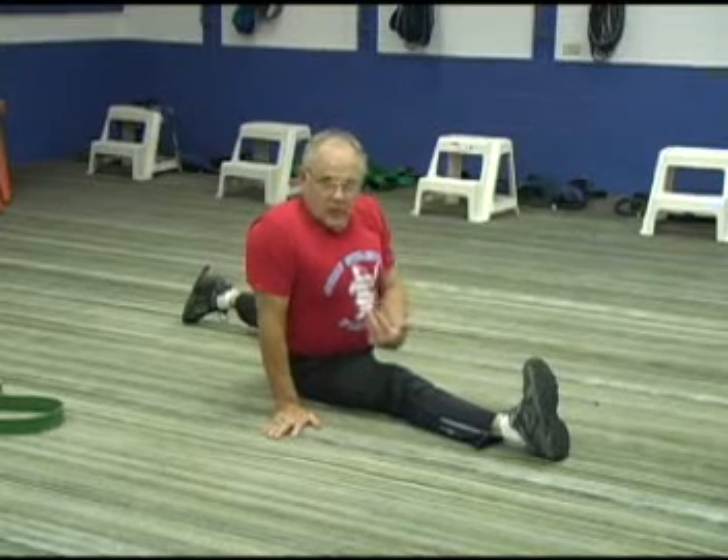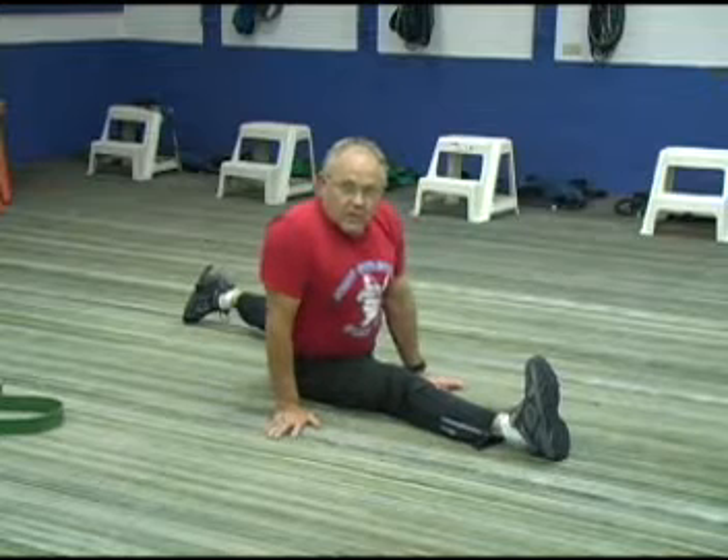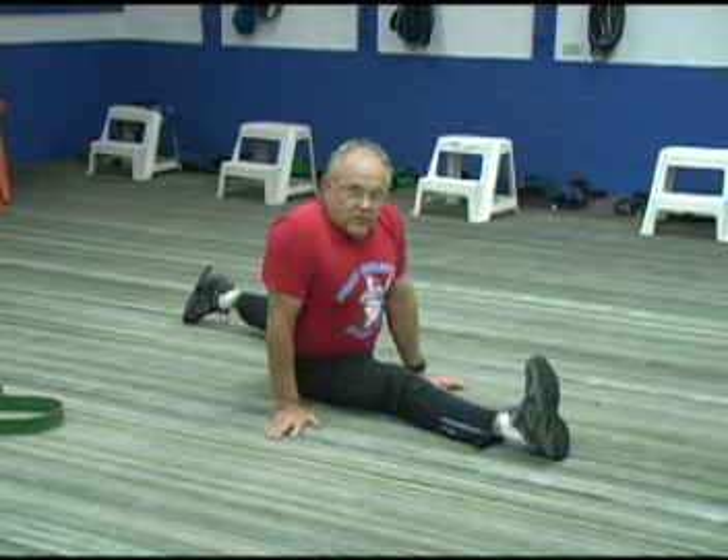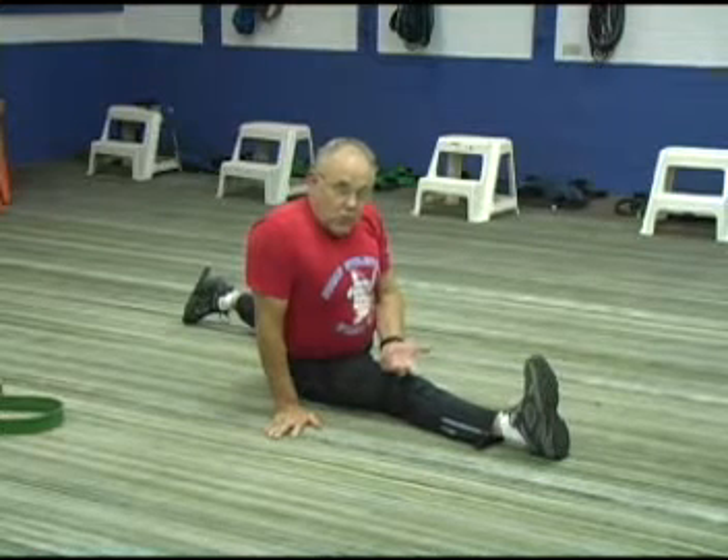This is what flexibility looks like to me. A lot of people talk about flexibility. I'm 65 years old, and my flexibility is better today at 65 than it was at 20.